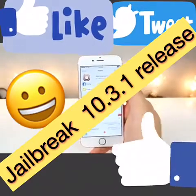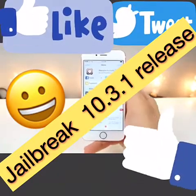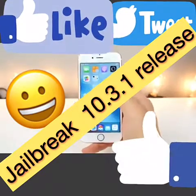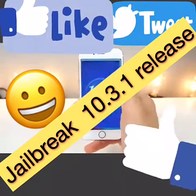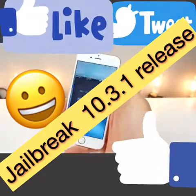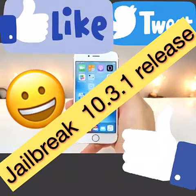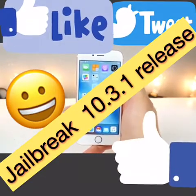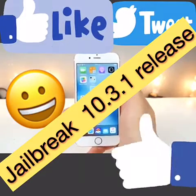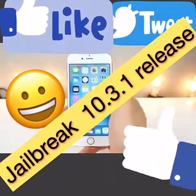This jailbreak is semi-untethered. So if you turn your device off or lose power, you will not be able to open Cydia or any tweaks without going into the app, clicking on the circle, and clicking the power button. It takes about 20 seconds each time, so it's a very convenient jailbreak. Don't think of the semi-tethered jailbreak as a detriment — it's really not. I'm so excited to show you how to do this.